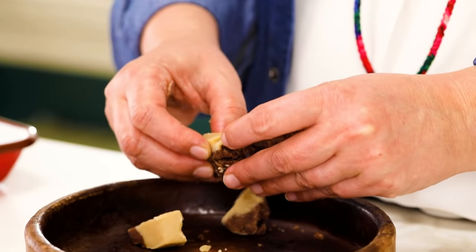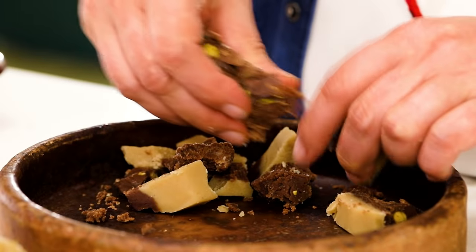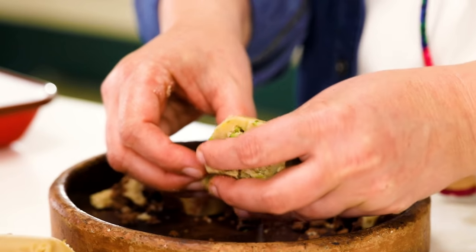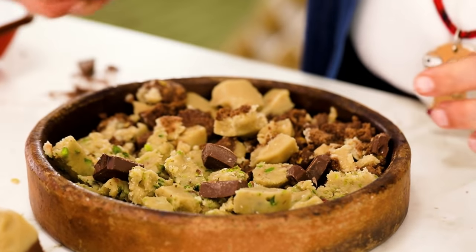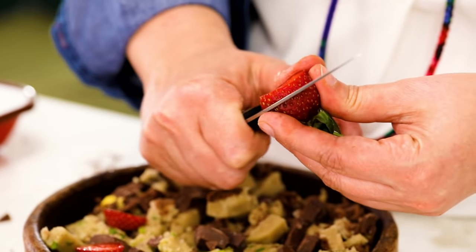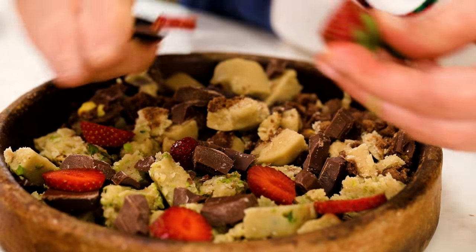I'm going to use this helva to make another dessert. If you make this helva and put it in your fridge, it will last for weeks because it's just tahini and sugar. I'm going to put half pistachio helva and half chocolatey helva, and add even more chocolate. Then I'm adding fruit of the season — strawberries are in season now, so I'm slicing them like this.